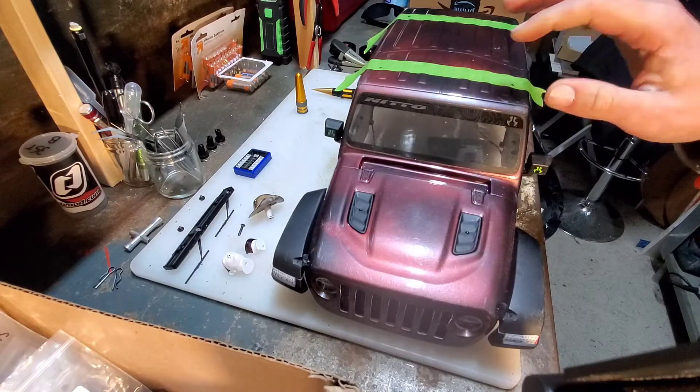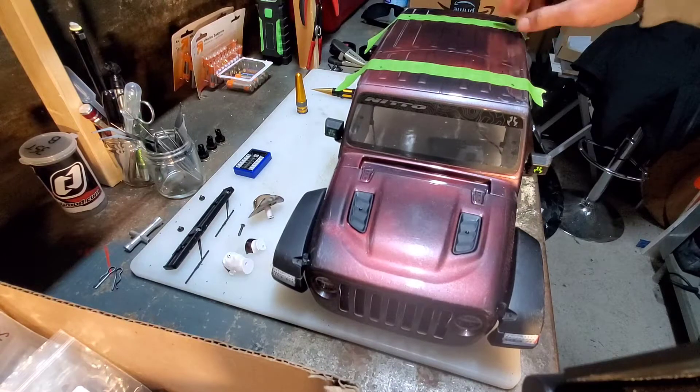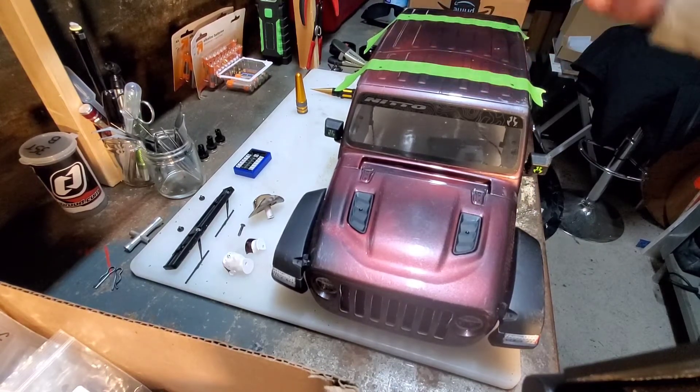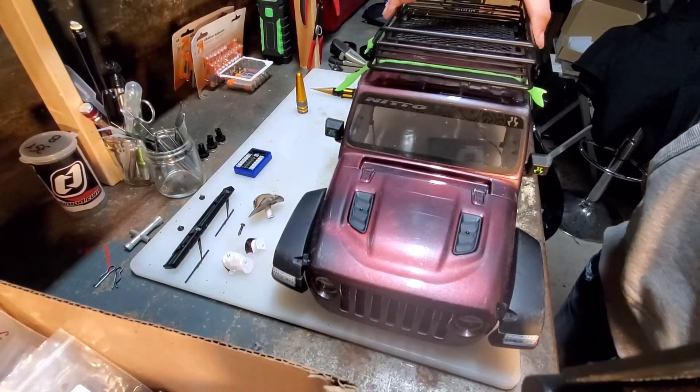Don't worry, I'm actually adding stuff to it. One of the things you'll see is some painter's tape and frog tape up here, because I actually marked some holes for — as you can probably guess — doing the roof rack.